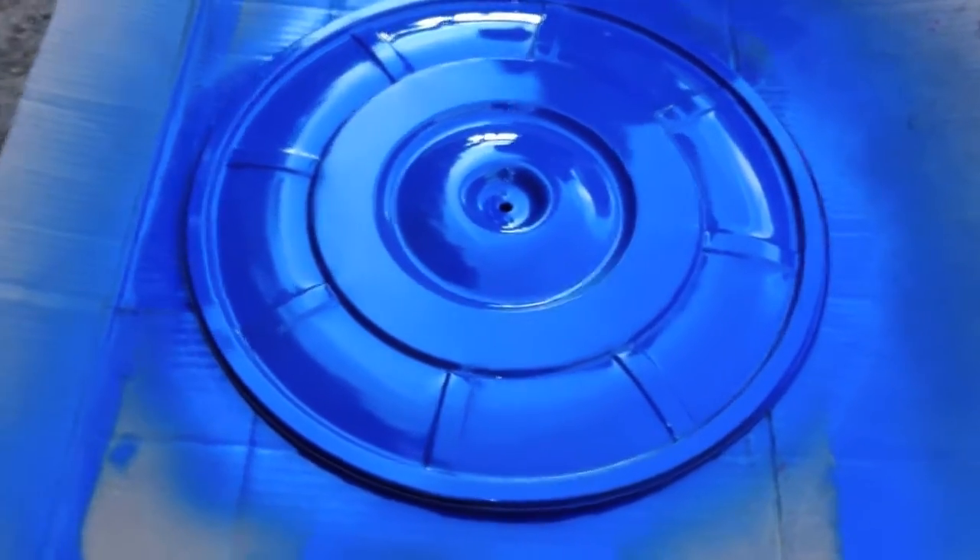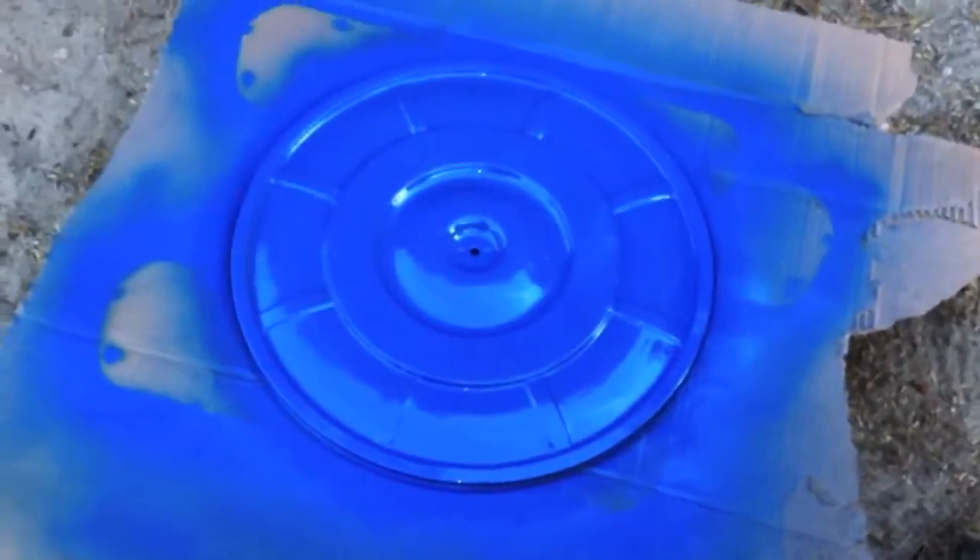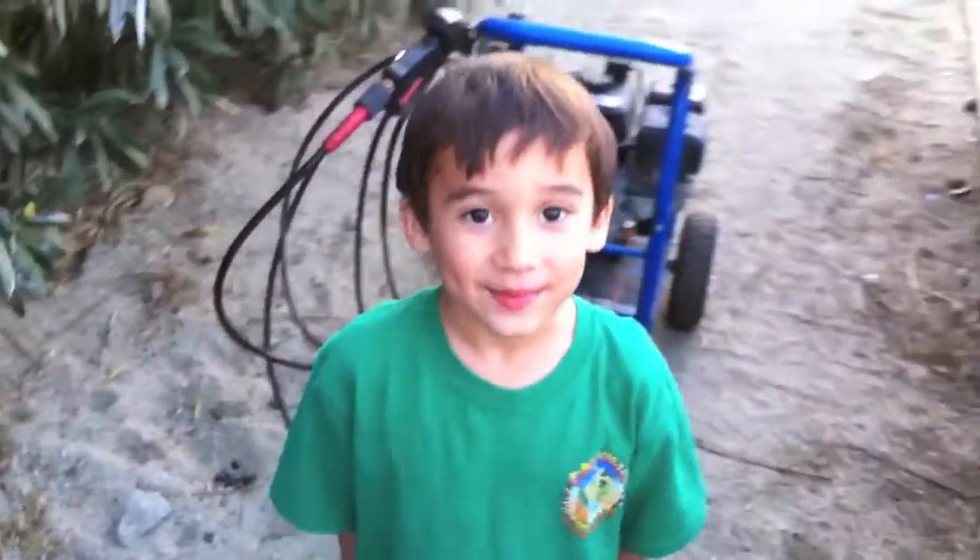Here she is looking nice. Here is the top of the airbox painted grabber blue for the '64 and a half — doesn't she look pretty?